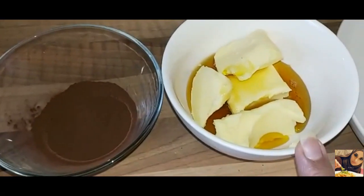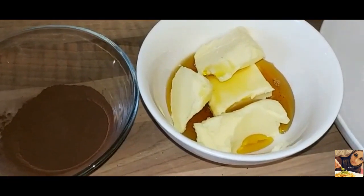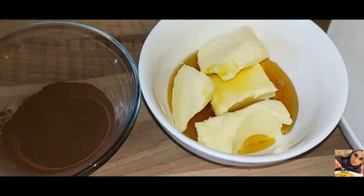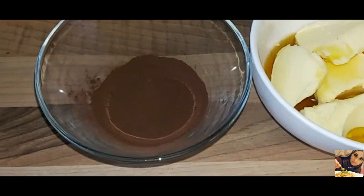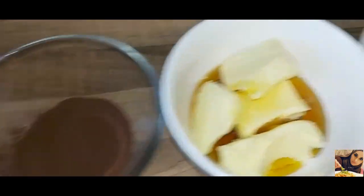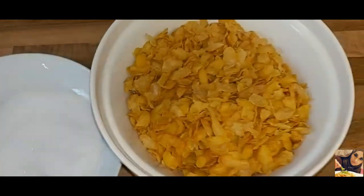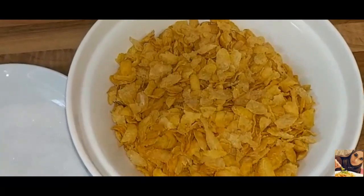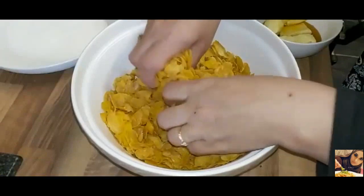I have 100 grams of butter, golden syrup which is 50 grams, and 20 grams of cocoa powder. First of all, I'm going to crush the cornflakes into small pieces.